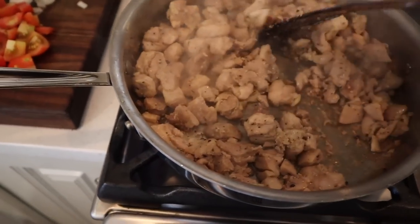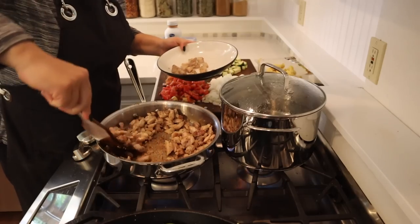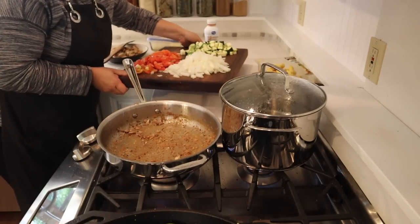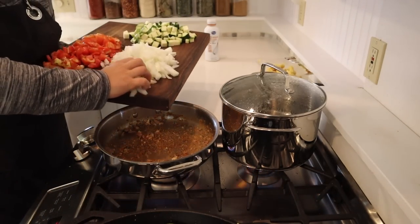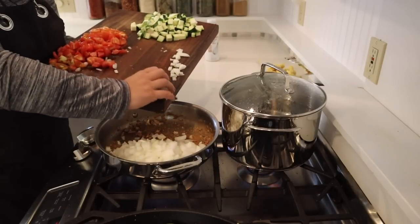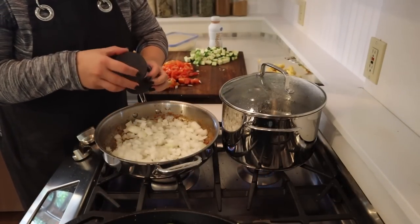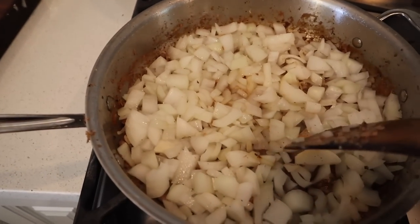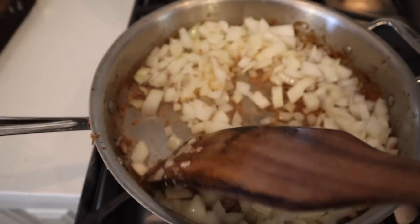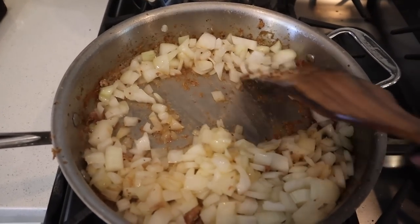We've got a nice color forming on the chicken, so I'm going to go ahead and get the chicken off the stove — it's nice and brown. My cutting board is way too close to the stove; I need to get used to how much heat a propane stove puts off. I'm turning the temperature down so the onions can sweat and we can pick up all that flavor from the bottom of the pan. I salt the onions to help draw out the moisture — and in just about a minute you can already see the moisture releasing from the onions and deglazing the bottom of the pan. That is pure flavor.